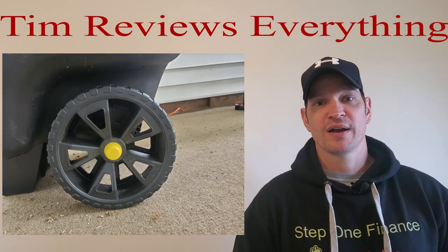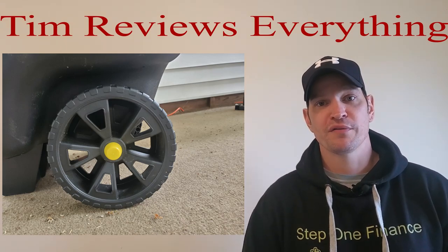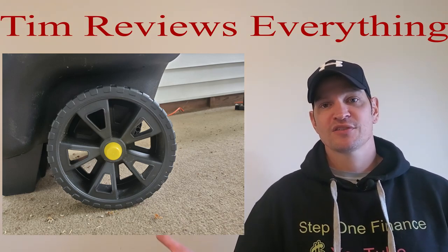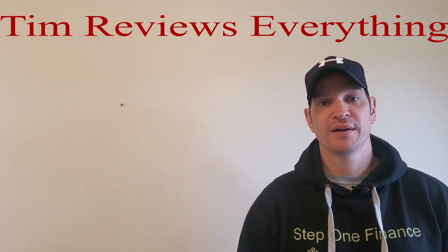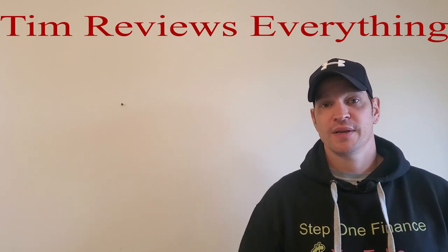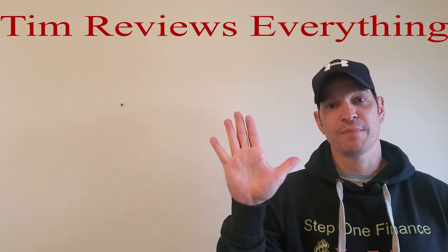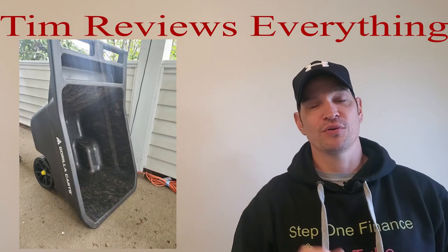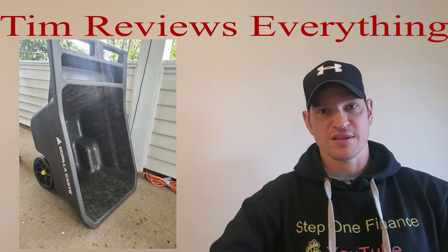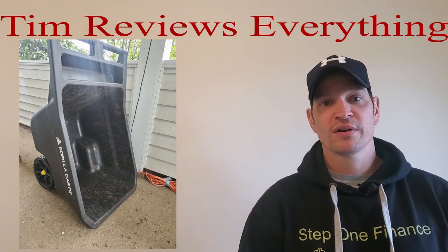Another thing that's nice about this lawn cart is there's no air in the wheels, so you don't have to worry about them going flat like a wheelbarrow. That's where wheelbarrows go flat all the time. Great little cart from Lowe's for $49.95. I am thoroughly enjoying this thing — it's very convenient. It even stands upright, so when you go to dump it, if you have mulch in there you can dump some out, scrape some out, and flip it back up. You don't have to dump the whole thing out — it stands upright once you flip it on its end.